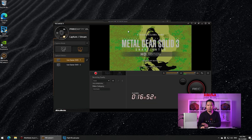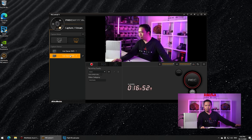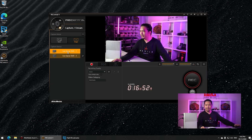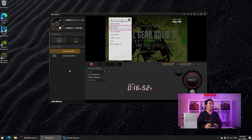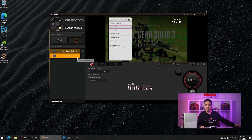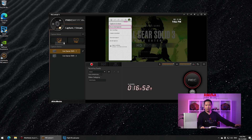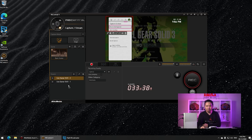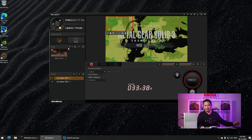This is what the ReCentral software looks like. We have the dual inputs right here — so there's speed, that's real time. I think this is 60 FPS, so that's nice. And then we have the game itself, which hopefully you can see is also running at 60 FPS. From there, you can record individually or record simultaneously. They have this little widget right here which you can use.